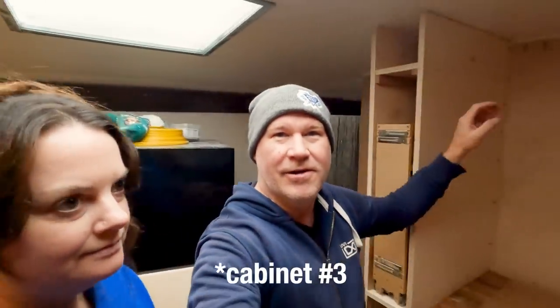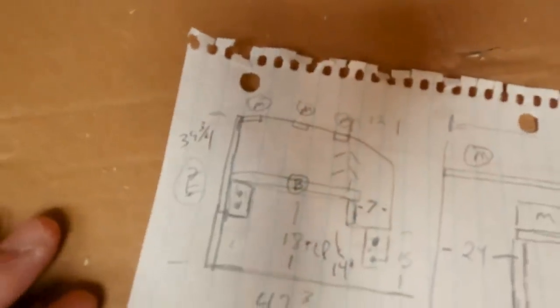Moving on to cabinet number four, which will go in this area. We want it to be an over-countertop cabinet. I've got a little sketch for it. The first thing we're going to do is go ahead and build our outlet boxes, because those will act as a support structure that the shelving unit for the cabinet can be screwed into.